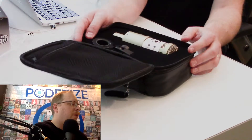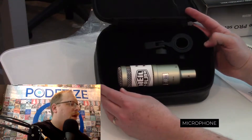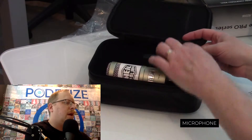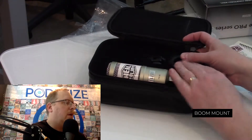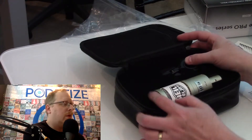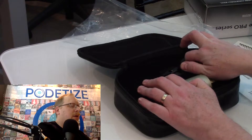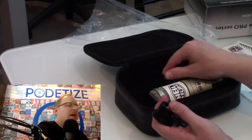When you open it up, it has the microphone and it has a mount for a boom. So it does come with a mount for your boom, which looks like a really solid mount. The inside of the case is very thick, heavy foam.